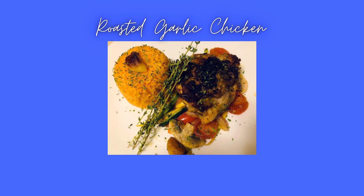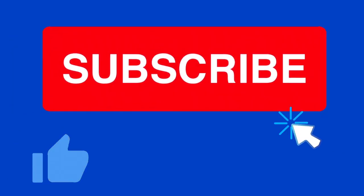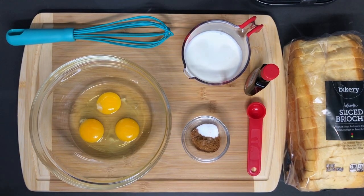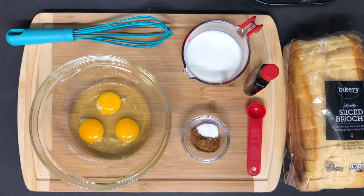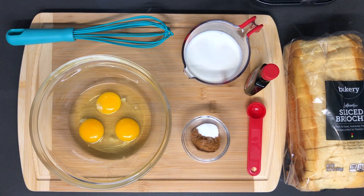Let's get started. Hey guys, welcome back to my channel and in this video we are going to be making some French toast. French toast.